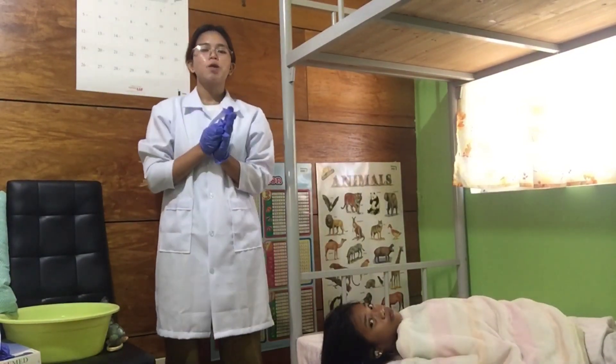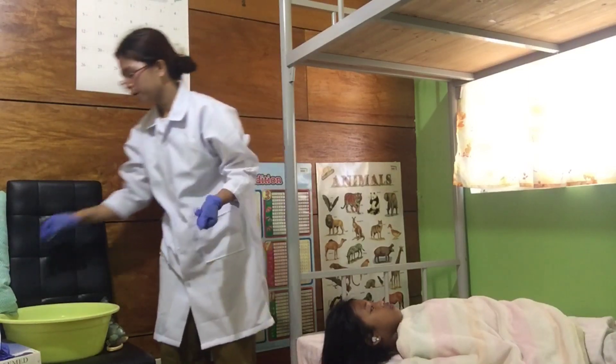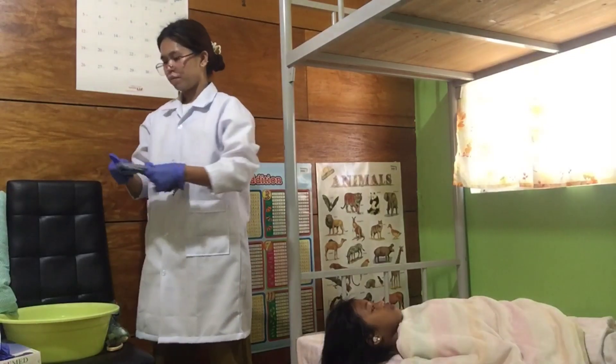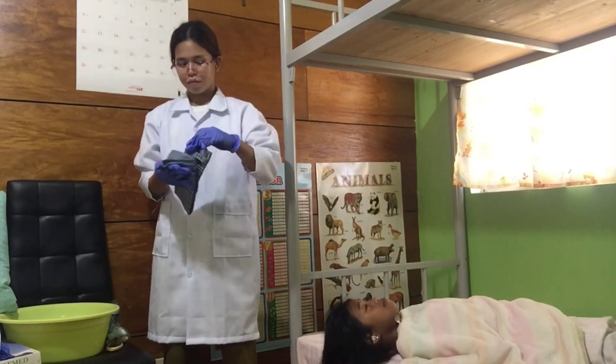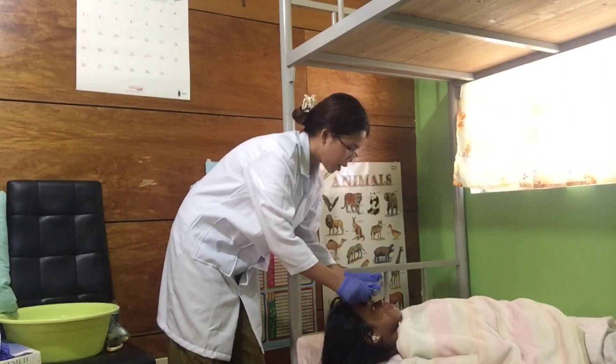After that, I'll put a towel over the patient's eyes. Just close your eyes.